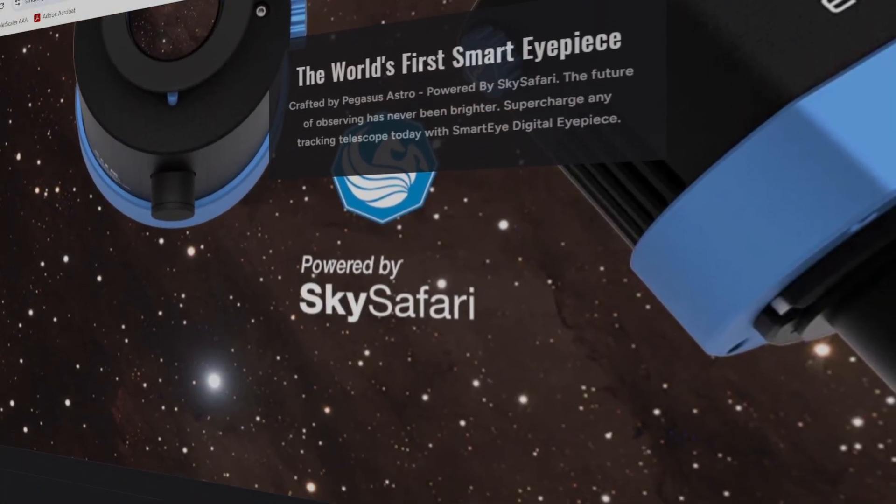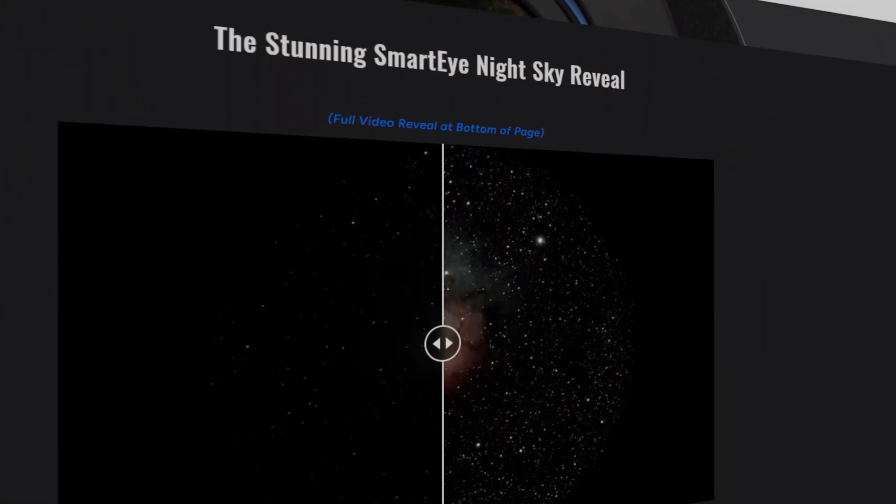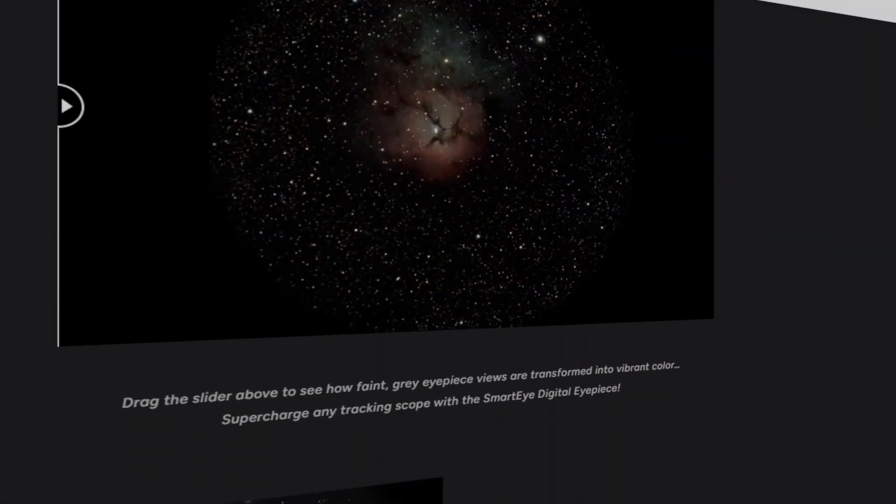First, let's talk about what it is. The Pegasus Smart Eye is a high-tech eyepiece that you attach to a telescope. But instead of just looking through glass like a regular eyepiece, this one has a built-in computer, camera, and screen. Think of it like turning your telescope into a smart device that shows you bright, colorful images of space in real time. So instead of just seeing a fuzzy dot through a regular eyepiece, the Smart Eye lets you see detailed, colorful space objects, even from light-polluted skies. It transforms traditional viewing into a digitally enhanced experience.